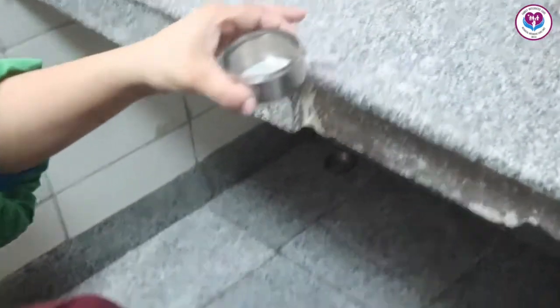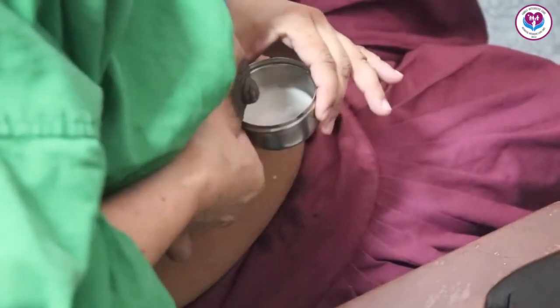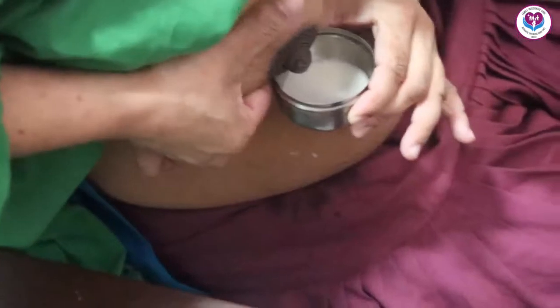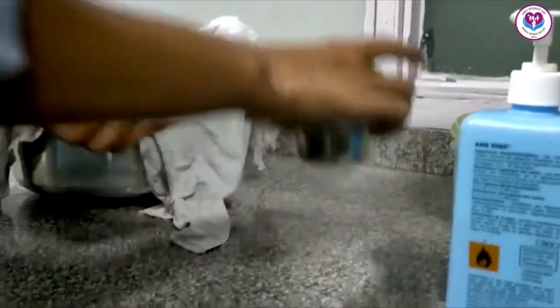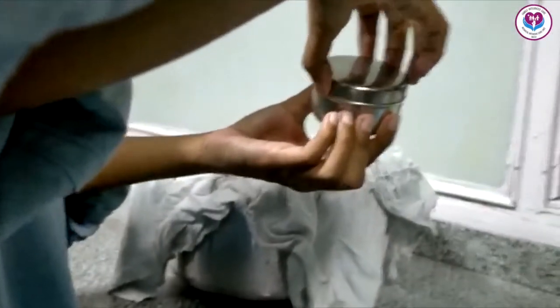With the help of the ring finger and finger, press the breast towards the ribs and extract the milk. Do this process around the dark part of the breast. Hold the bowl from outside, close the lid, and give the milk to the nursing officer.